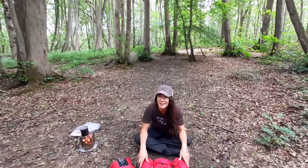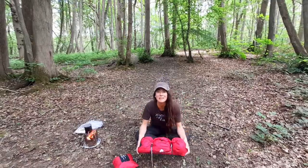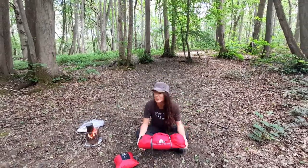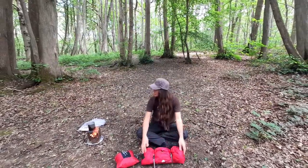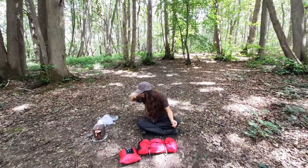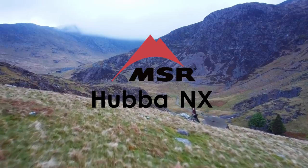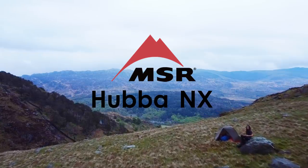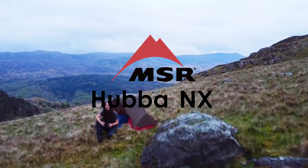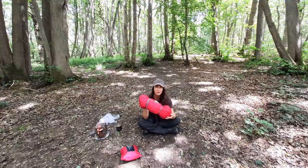Hi guys, I'm here in the woods today to have a look at the Hover NX Solo. I picked this up a few weeks ago because I wanted something lightweight for backpacking trips. The MSR Hover NX — I got this a few weeks ago as a lightweight backpacking tent.